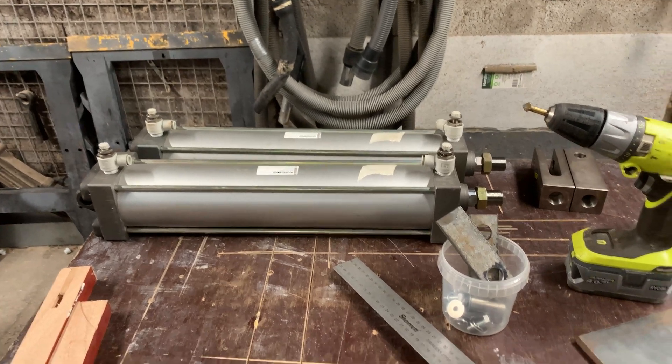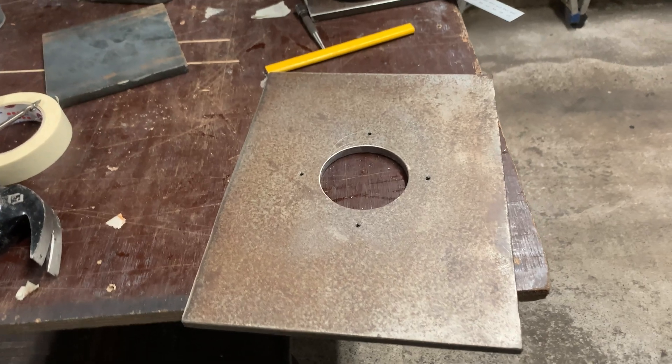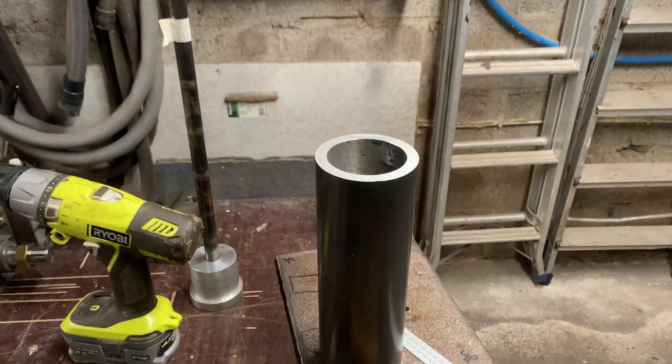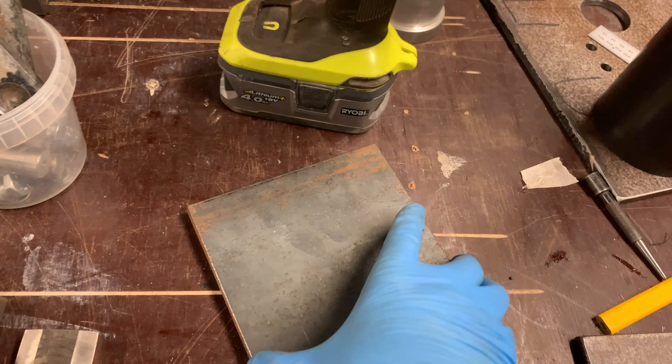Hi and welcome back to Mike Makes It. This is part two of the video for the pneumatic briquette maker, and this is pretty much where we left the last video — drilled a hole in there for the tube to fit. Now what I want to do is put the trap door in.